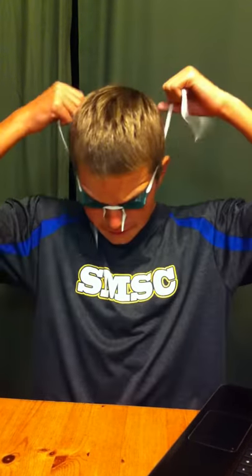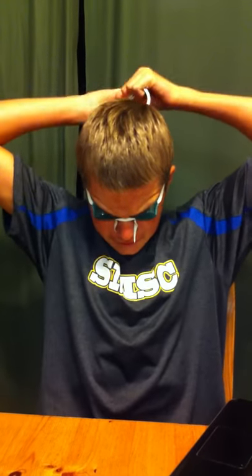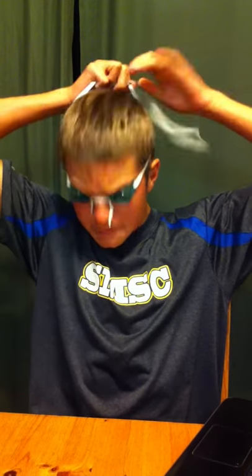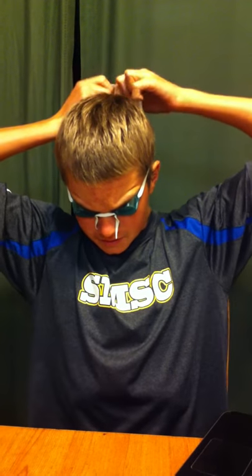I need to make my head strap tighter by just pulling on these. Stretch it over and put it on your head, just like that. Then take the two loose ends, pull it back, and tie any kind of secure knot. I'll tie a double knot — one knot, and then you do it again so it's secure enough that it won't come loose.